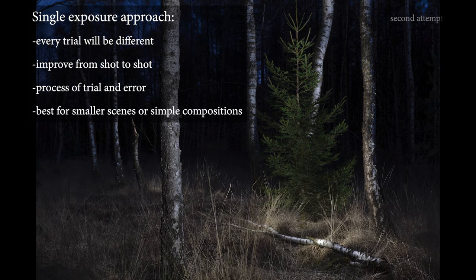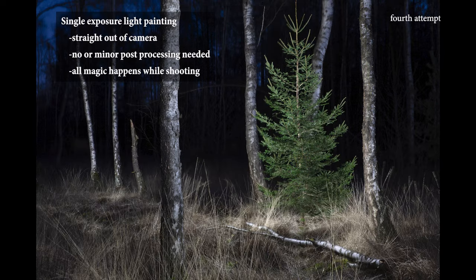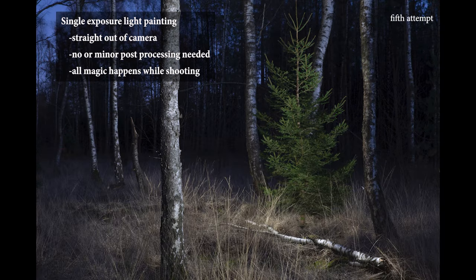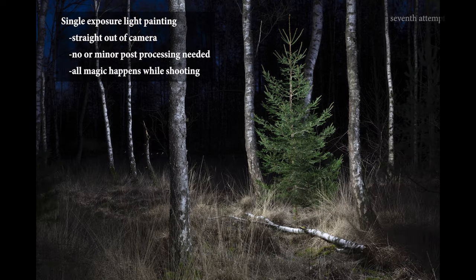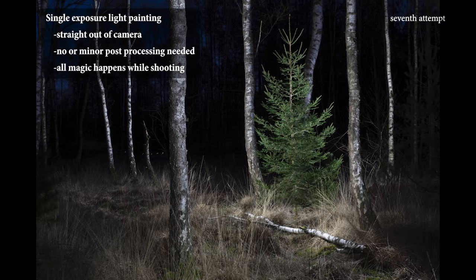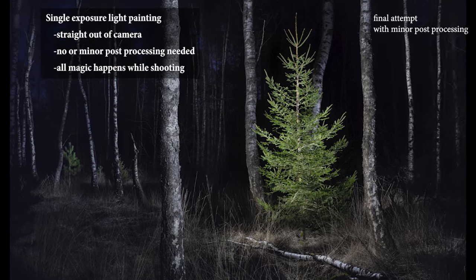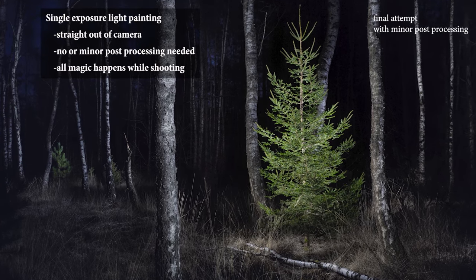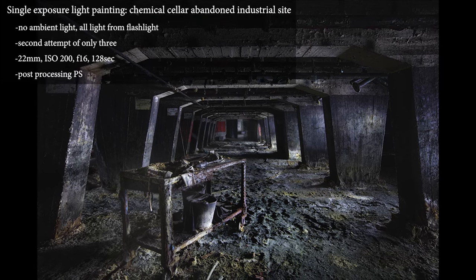The control you have over your light setting depends on your light painting skills, as well as on the complexity of the scene. This kind of light painting is best suited for simple or small compositions. The longer your exposures and the more complex your light composition, the more attempts you'll need to get it right. The biggest advantage in the single exposure approach is the fact that all the magic happens while shooting — you are creating the whole image in camera. These images will only need minor post-processing, so if you don't like to work with Photoshop, the single exposure approach is the way to go.